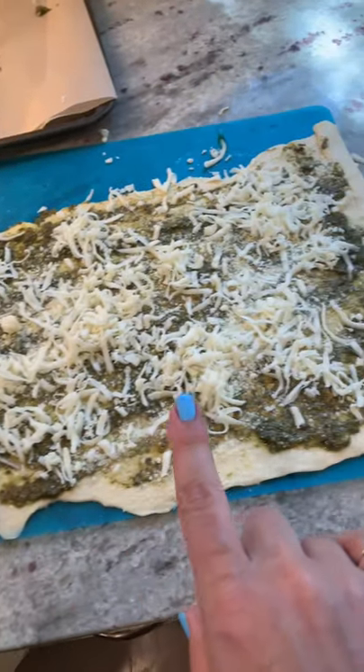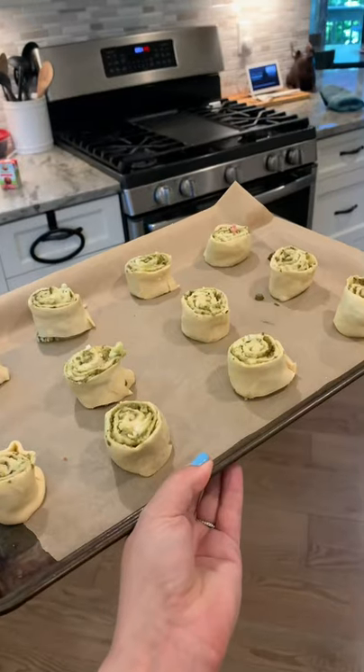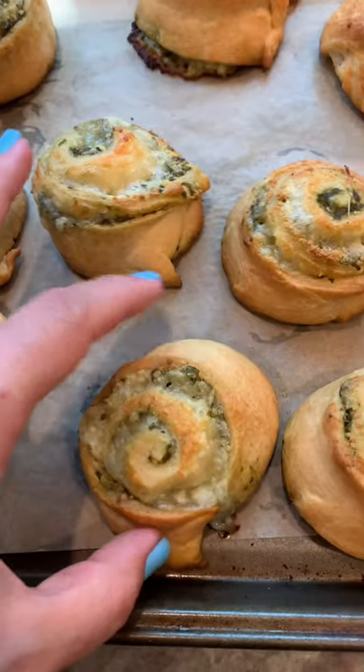You're going to assemble it like how I did and then roll it long ways like that. Just jelly roll it as tight as you can. Now place it on a parchment paper lined baking sheet, and you're going to bake it until they look like this.